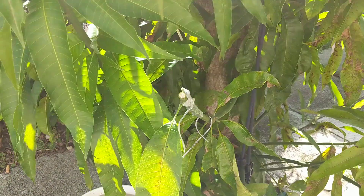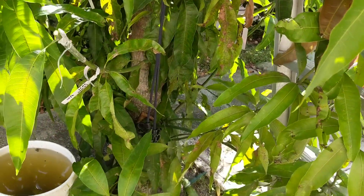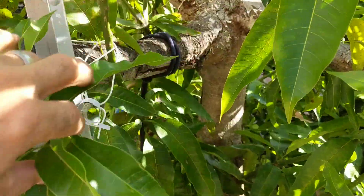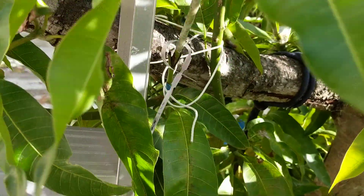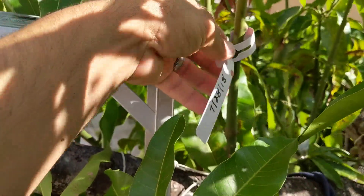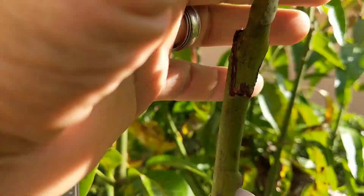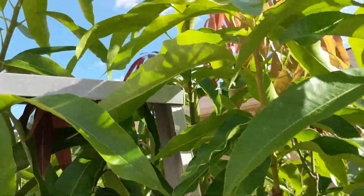I'm selecting the limbs that are right below where I'm going to cut, and anything lower than that is just going to be removed. But I don't want to remove anything now because we want it to build up enough energy. This one was Alfonso — that's already pushed out. This one here is a lemon zest. See the callus right there — it's pushed out pretty good.